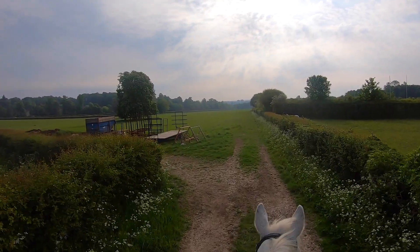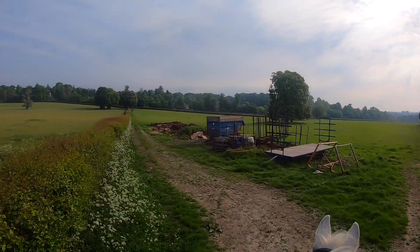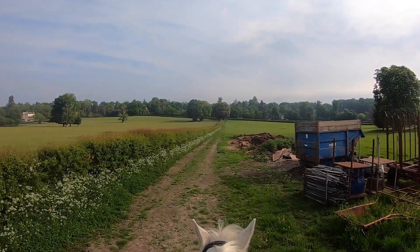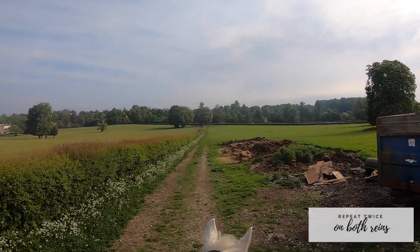This is the first time I'm actually timing my intervals. I've done lots of work going into trot, then coming back to walk, then going into canter and back to walk, but this is the first time I'm actually timing it. So I'm starting simple and just doing a minute in canter, 30 seconds in walk, and then repeating that twice on both reins.